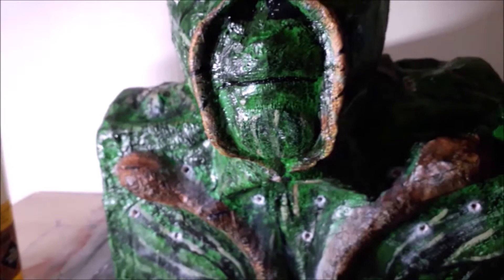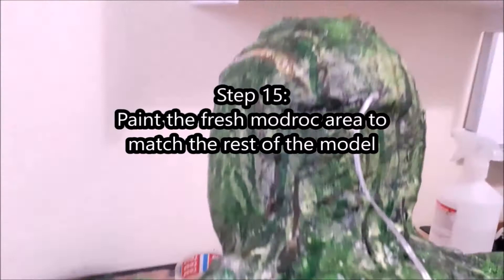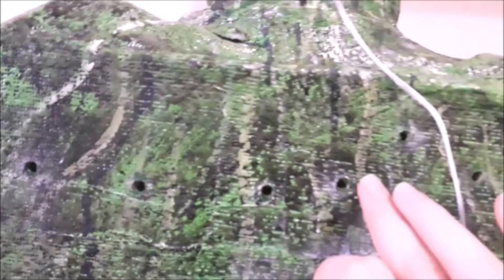I also added strips of foil inside the box to help amplify the sunlight coming in. The sunlight and water will come in through the drilled holes, hit the tin foil inside the box, and boost it — so where otherwise the plants would be in darkness, there's actually quite a lot of light getting in now. Step fifteen: once the Modrock has dried, use acrylic paints to paint the new Modrock piece to match the rest of the model. You may also need to patch up where you've drilled the holes. Once done, PVA the entire model multiple times with drying time between each coat.